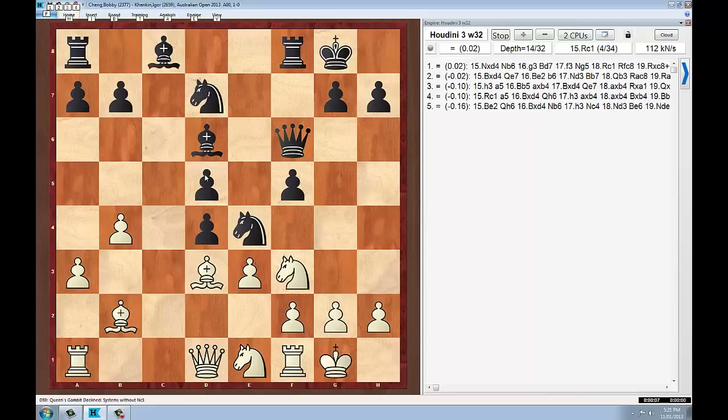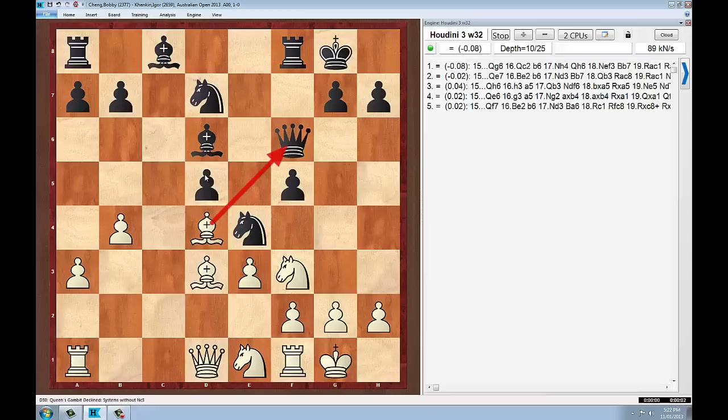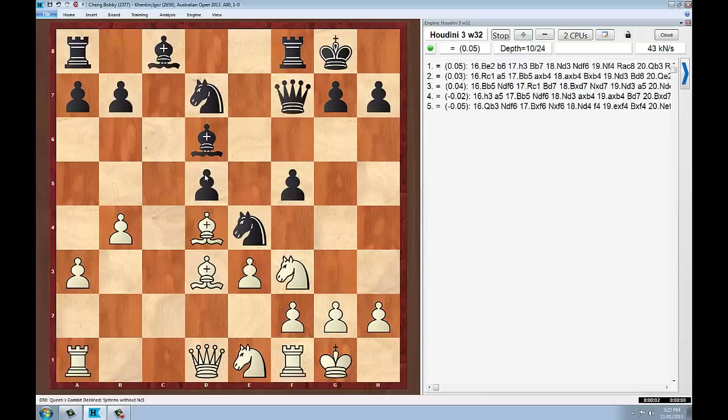White decides to capture with the bishop on d4, and this is a tempo on the queen. Now how is black going to respond? We presume the queen is going to move — my idea would be that it would probably move to a square like h6, or maybe just e7. But the queen will move, that's for certain. The queen goes to f7 — not my first choice.